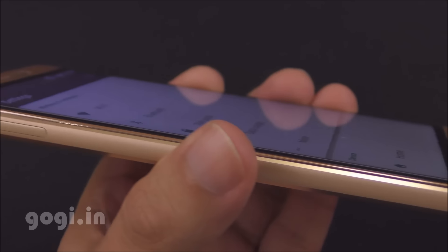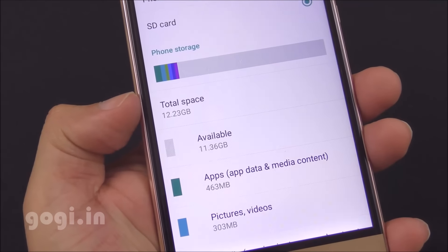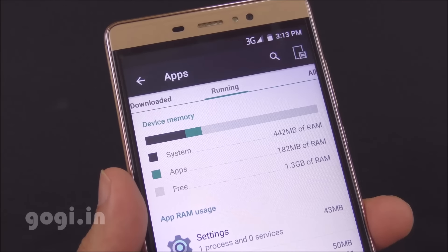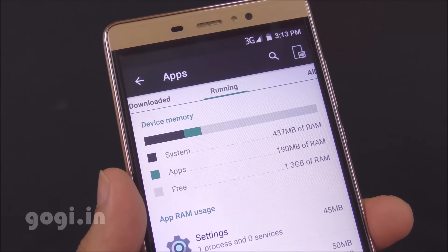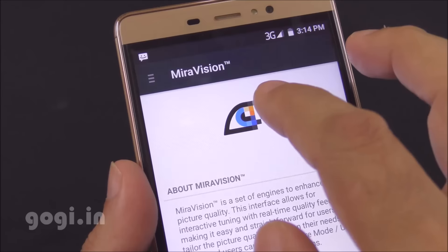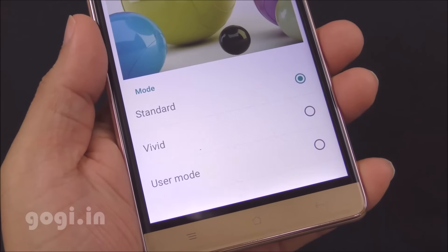The Elphone M1 comes with 16GB of internal storage space and you'll get around 12GB free on first boot. Of the 2GB RAM, you'll get around 1.3GB free. Hindi language is supported. This handset uses MyraVision technology and you can change the picture mode using the available options.